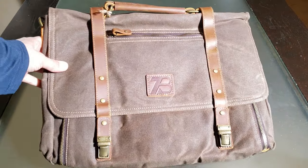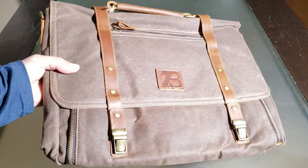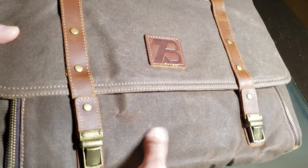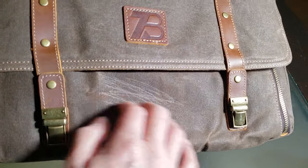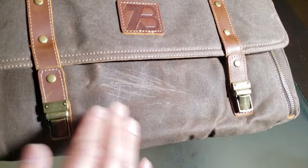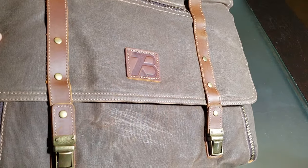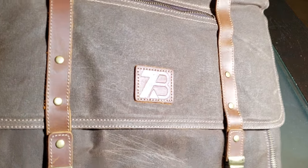Look at that finish — that is beautiful guys. This is that waxed canvas leather. I think you can draw on it, poke it, stretch it. All you have to do is put some warm water and oil and it will return to its original texture.